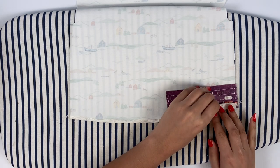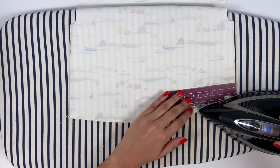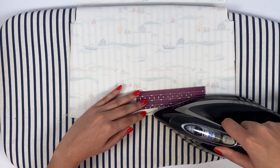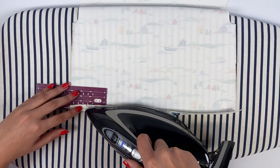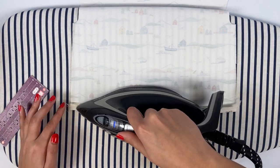To make tucks, I use two little techniques to simplify my life. The first is to use a small ironing ruler: I place it on the wrong side of the fabric, fold over the edge of my piece, and adjust the position so that the tuck is the desired value.